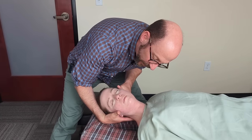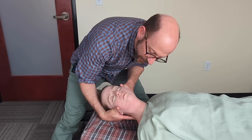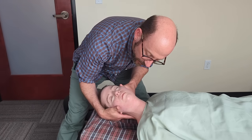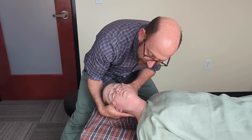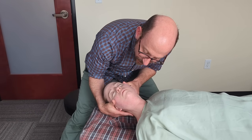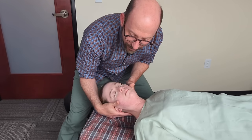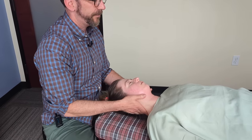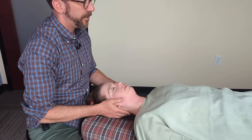I think we want another little adjustment here. Let your nose just drift a little to the right, and then the chin up a little bit. I want to get that occiput as close as I can to neutral, and then give it a nudge — and there we go.